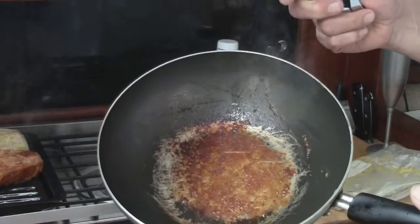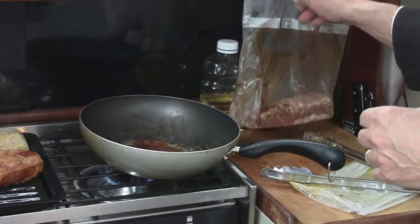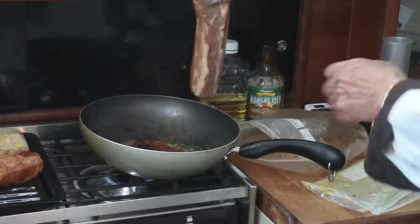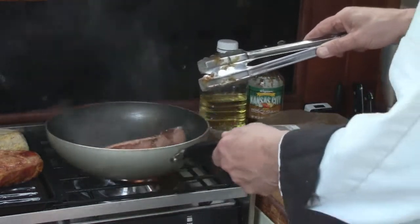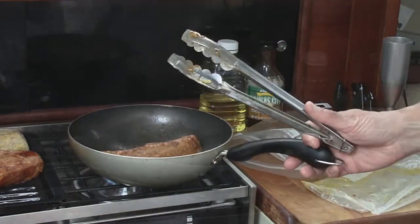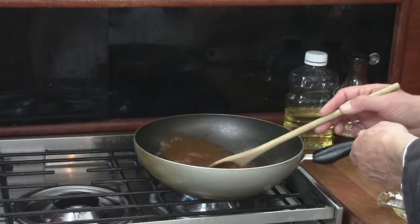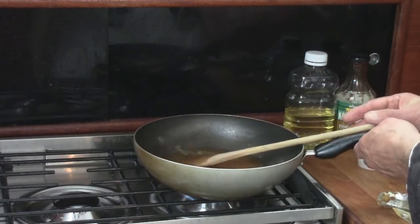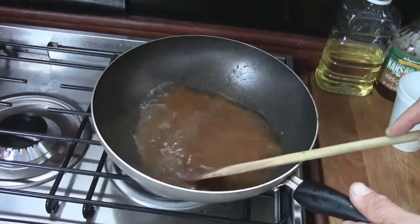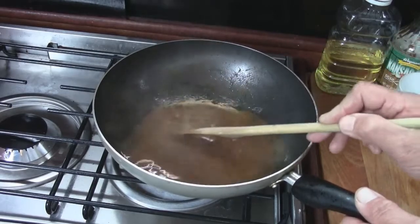Look at how nice and bright that is — there's going to be a lot of good flavor. I was going to do noodles tonight but I think I'm going to do rice and cook it in this drippings. Oh, is that going to be tasty! Nice and brown. I've added a couple cups of water — bringing this to a boil and all that good stuff on the bottom is going to permeate the rice and be very flavorful. I might add a beef cube to that too.